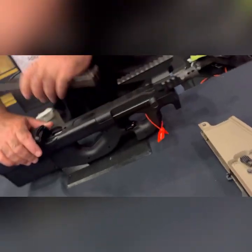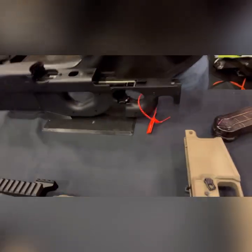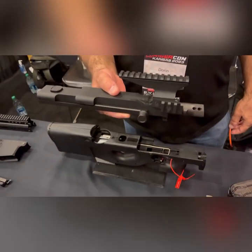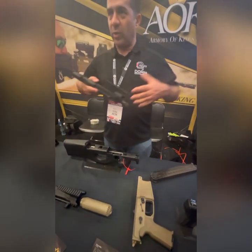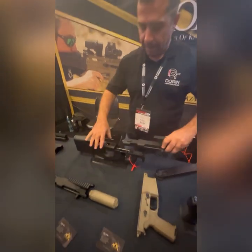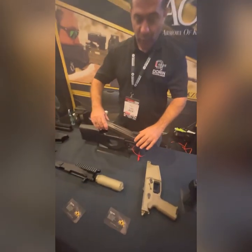On the P90, this is a factory P90 stock with our trigger, selector, and entire upper assembly. The Picatinny rail is lower for a better reticle acquisition if you don't have all of the equipment on. The gun shoots really nice — I'll show you a video.